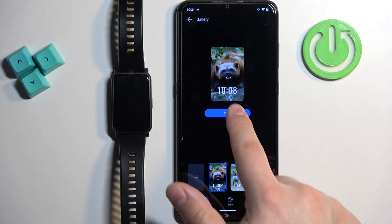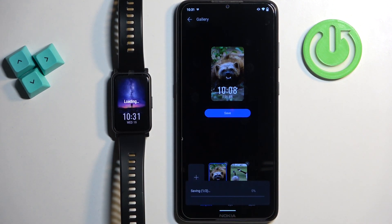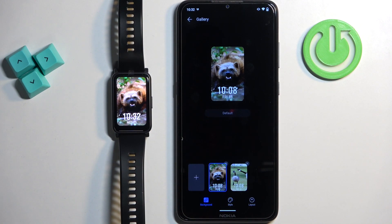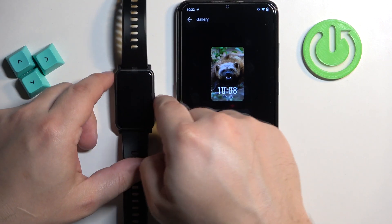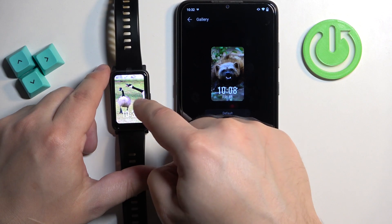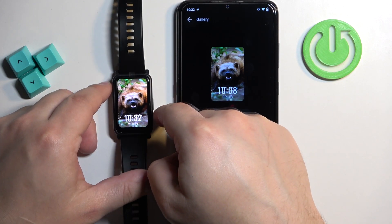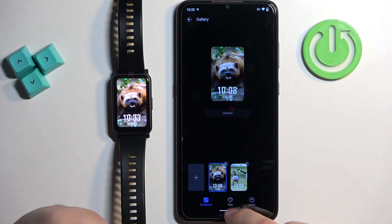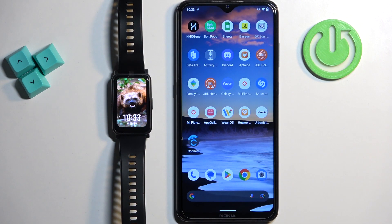Once you're done, tap save and wait. Once it's done uploading, the watch faces will be applied on the watch. If you have more than one picture as a watch face, you can simply tap on the screen to cycle through them, or when you wake up the screen it will cycle between them automatically. Then you can close the app. And that's how you set an image as a watch face on this watch.